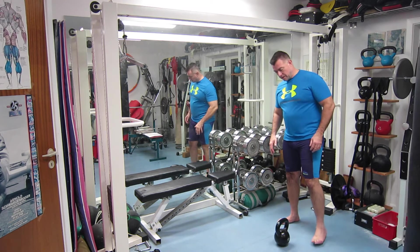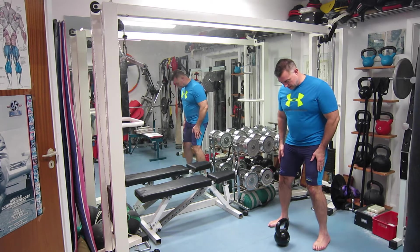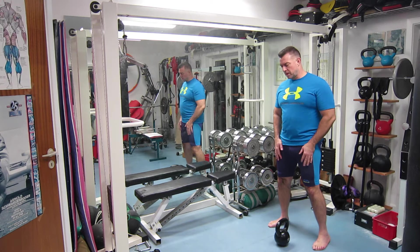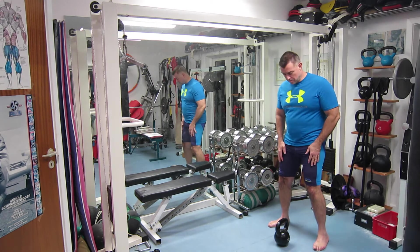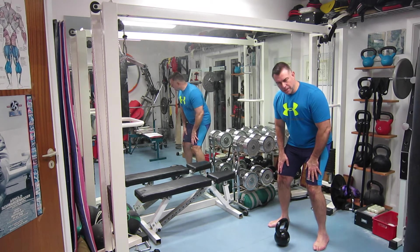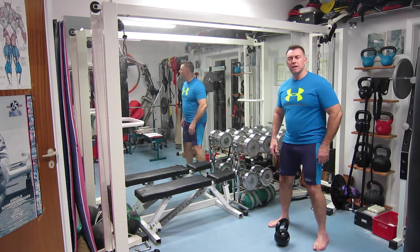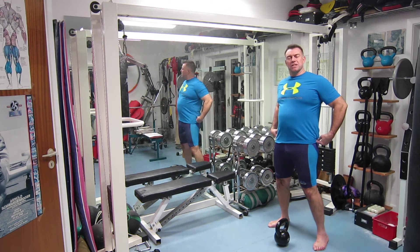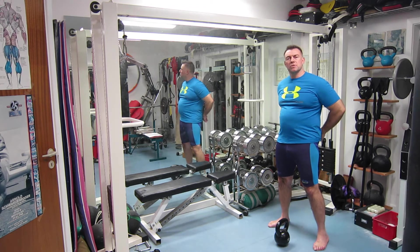Just like when we are doing a regular kettlebell swing, we will have our feet slightly apart. I like to have them a bit more apart than is regularly recommended, but it feels the best way to me. You have the weight on your heels, your knees are slightly bent and they stay at the same angle all the time — you are not squatting up and down. All the action comes from a hip hinge, meaning that you are hinging around your hips, so it's the hamstrings and the glutes that are doing the work.